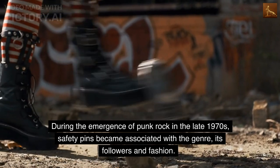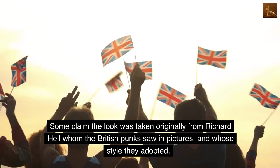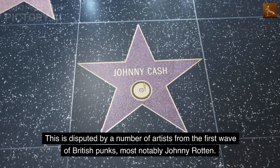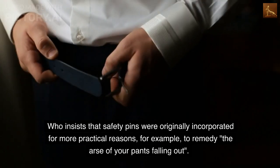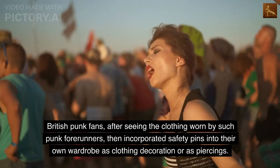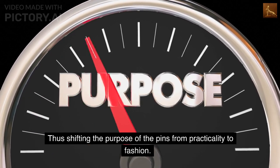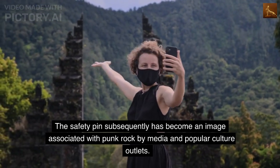During the emergence of punk rock in the late 1970s, safety pins became associated with the genre, its followers and fashion. Some claim the look was taken originally from Richard Hell whom the British punks saw in pictures, and whose style they adopted. This is disputed by a number of artists from the first wave of British punks, most notably Johnny Rotten, who insists that safety pins were originally incorporated for more practical reasons — for example, to remedy the ass of your pants falling out. British punk fans then incorporated safety pins into their own wardrobe as clothing decoration or as piercings, thus shifting the purpose of the pins from practicality to fashion. The safety pin subsequently became an image associated with punk rock by media and popular culture outlets.